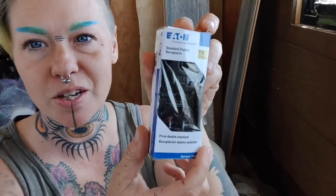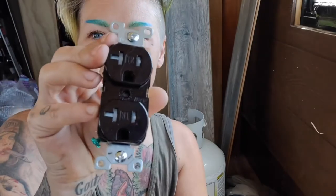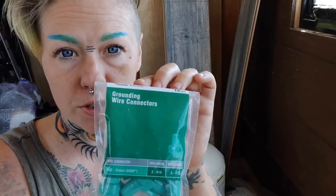So guess what I'm finally doing? I'm putting in the socket. There is fur everywhere all the time — this is my life. So anyway, I'm going to be using these receptacles, the sockets if you will. Here's what they look like — they've got a little safety feature in there, which is nice. Going with the brown for the cover. I have these grounding wire connectors as well. Going to need a razor blade, and I had some nicer wire cutters but I can't find them right now, so these should work fine.